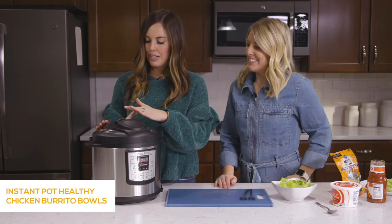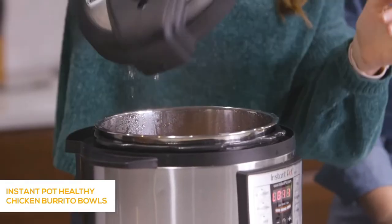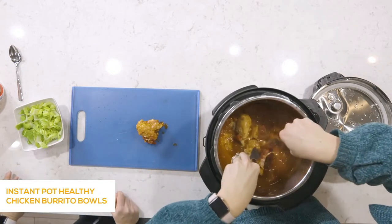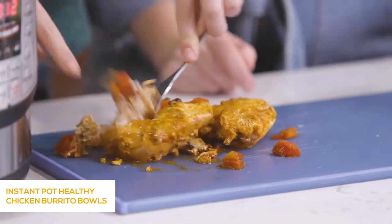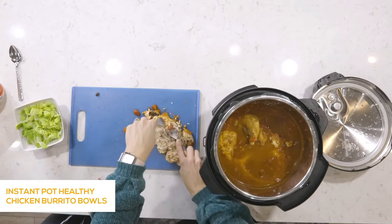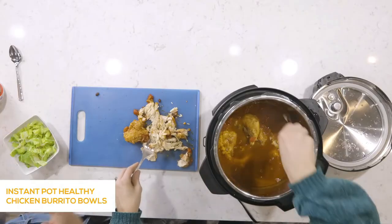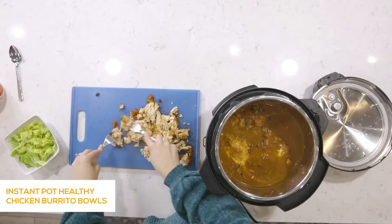The chicken is done in the Instant Pot and we've already vented it — it was mostly just steamy. Pull the chicken out and shred it. This chicken could be used for so many things — Mexican tacos, burritos, nachos, whatever you feel like. Today we're doing a healthier version and putting it on romaine lettuce or spinach. Once shredded, throw it back in to get all the flavors and juices — the rice and beans and all the good stuff is in there.